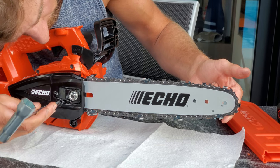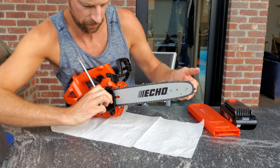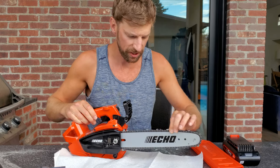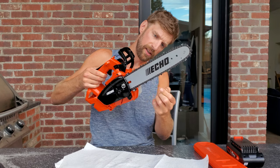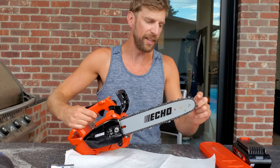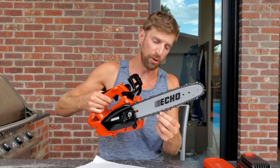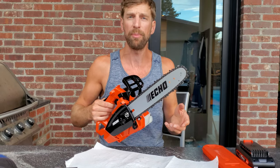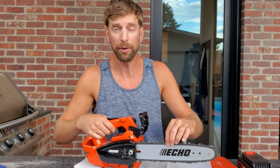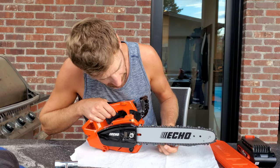Hold the bar up, just touches the bottom, tighten it up. It still feels a little bit of resistance but not as bad as the first time. The problem with having it too tight is it's going to wear the front of the bar and wear the sprocket. The problem with having it too loose is the chain can come off, get all buggered up, bend the chain — and if a flying chain catches your arm or leg that would be really bad news. You'd probably rather have it too tight than too loose.